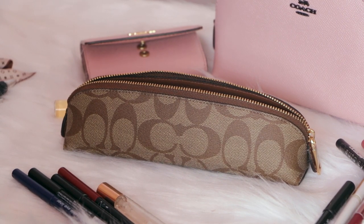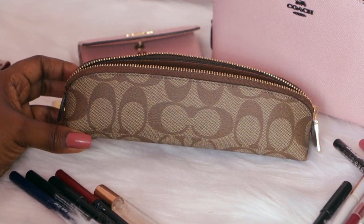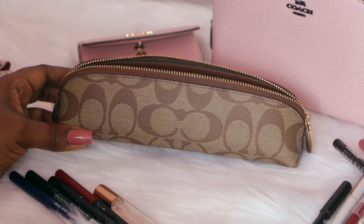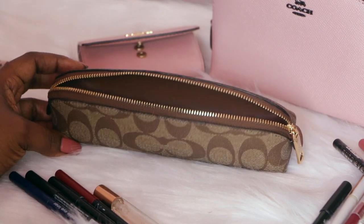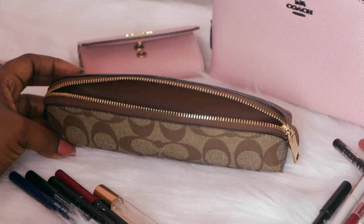Hi you guys, in today's video we are going to be talking about the Coach pencil case. I have mine in the signature canvas, but I also have it in the pink or neon pink color, which I've shown in a previous video. Today I'm going to be doing my review on this and showing you how I would use this little cutie, so if you're interested please keep watching.